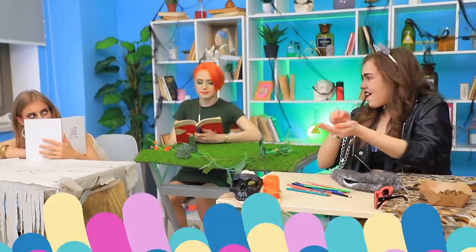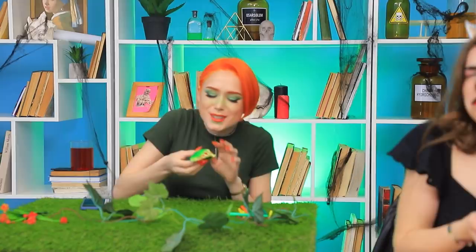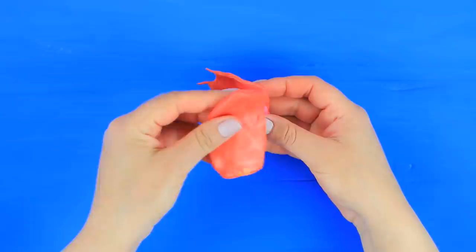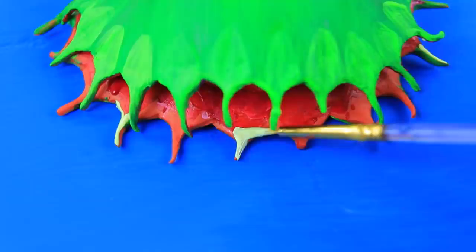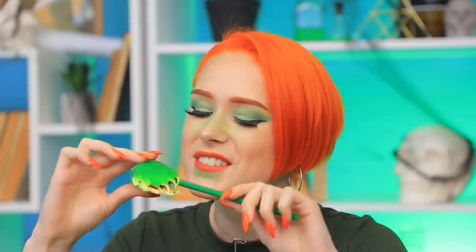Want a snack? There was a pencil somewhere here! Oh! It's on Ivy's field! Ouch! But there's a natural security system here — a flytrap pencil sharpener guards her desk! Knead polymer clay and wrap a pencil sharpener in it. Cut out teeth. Glue on the other half. Copy the shape of a flytrap flower. Bake the pieces following the clay package instructions. Color with acrylic paint. Well done, my baby!